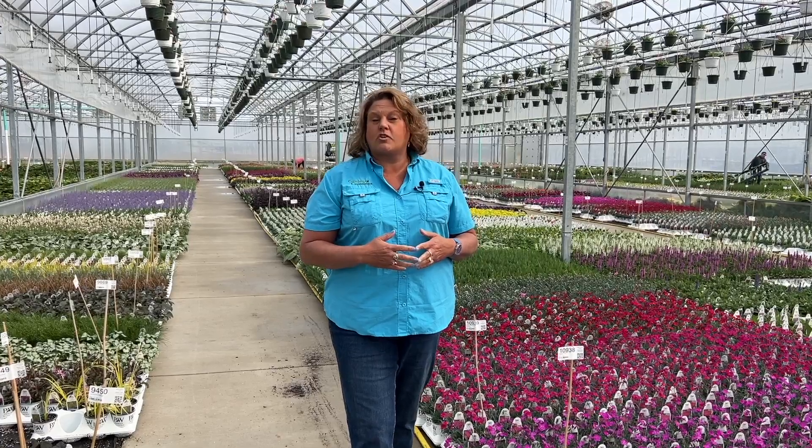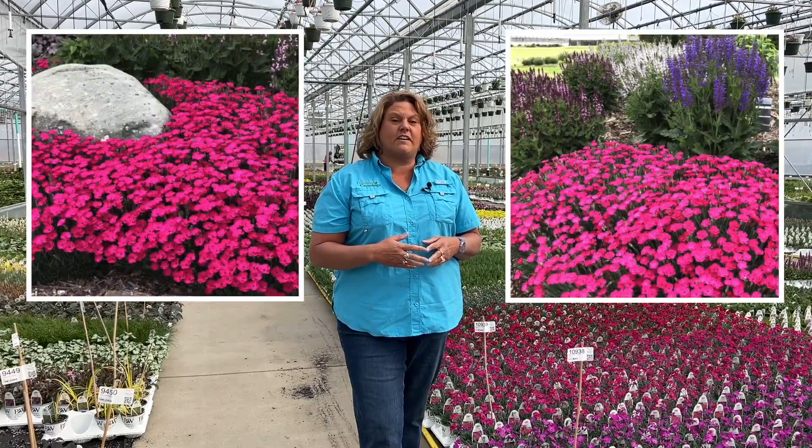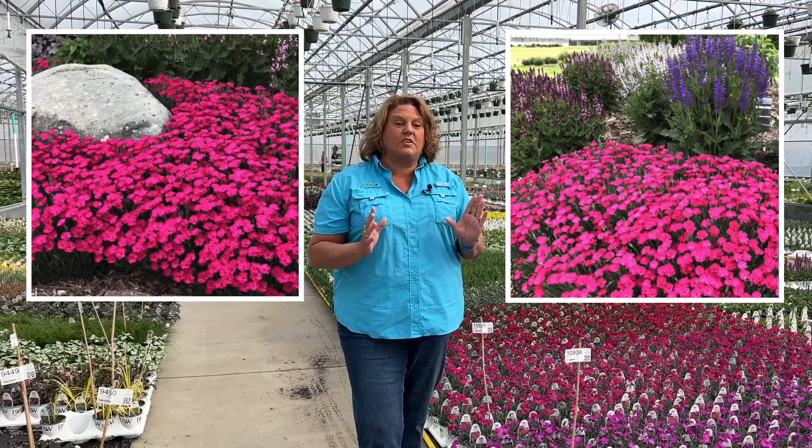The Paint the Town series Dianthus are a great low-growing ground cover. They get about six to eight inches tall when they're in flower, and as the plant ages year after year the clump just continues to get larger and larger. We've got some great photos that will pop up on the screen from the trial gardens so you can see how beautiful these things are in the spring when they start to bloom.